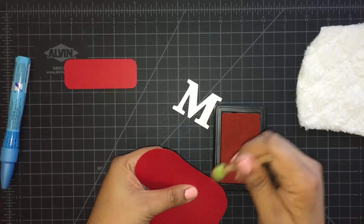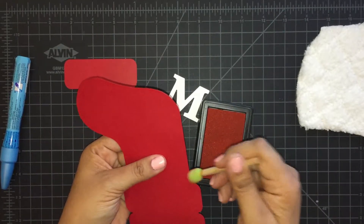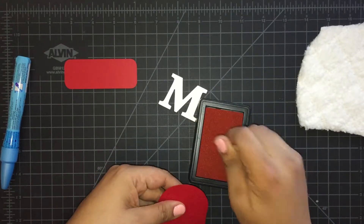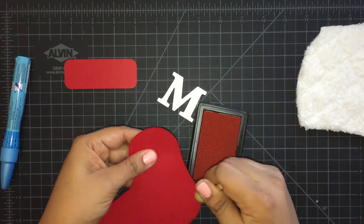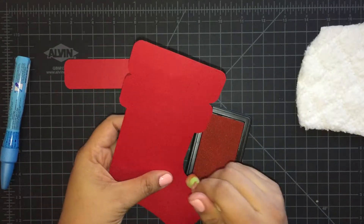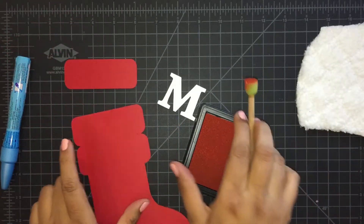I bought this ink at the Target dollar spot — the stamp pad — and I didn't really like it too much. I don't like the stamps either; they're cute but they don't hold ink very well. I tested it with a Tim Holtz Ranger Distress Inks pad and still it doesn't work well — they were only a dollar, so maybe that's why. That's one of the reasons I haven't used it; I hauled it in an earlier video about a month ago.